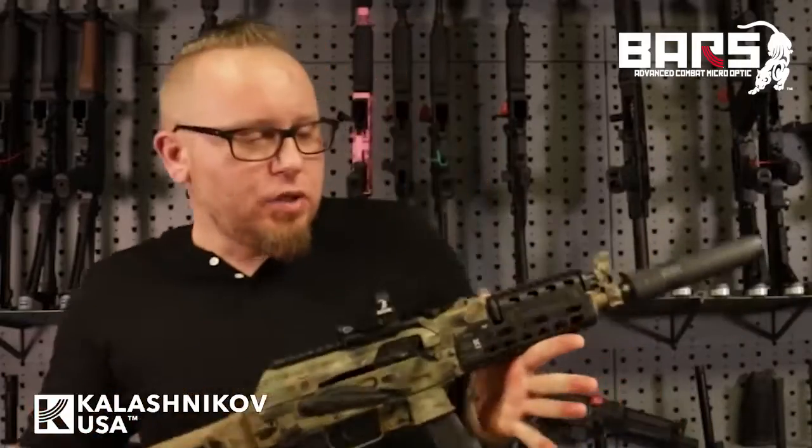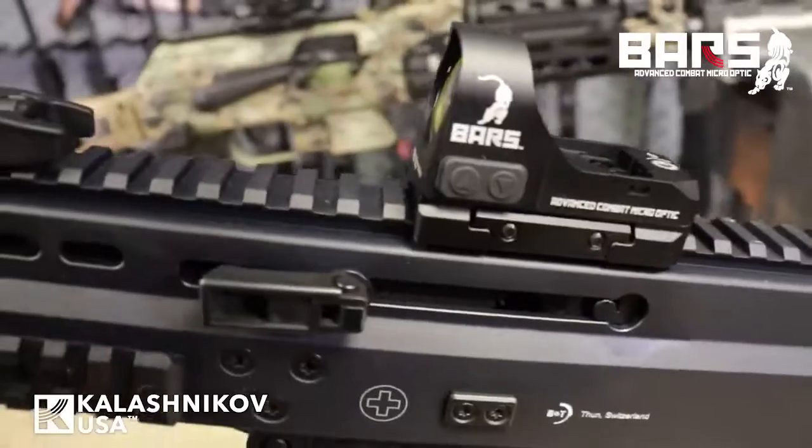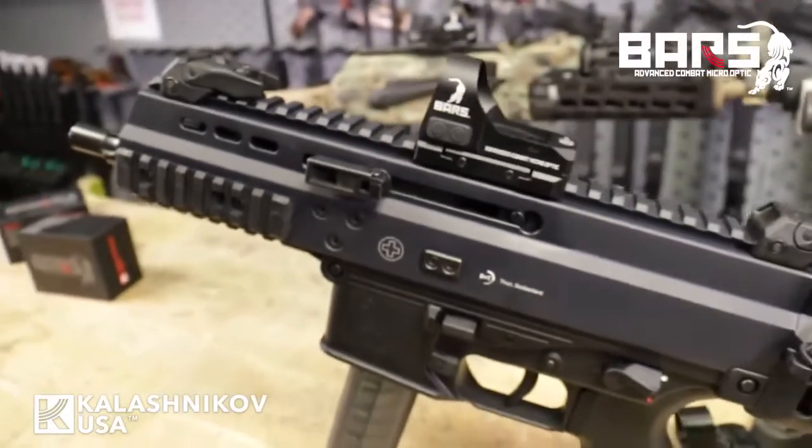And though the BARS was engineered for the AK platform, it is perfectly at home on any other firearm that you have that has a Picatinny rail optic interface.